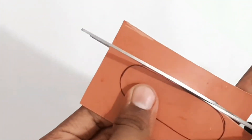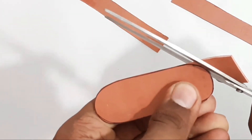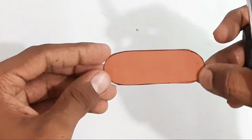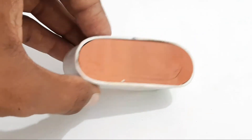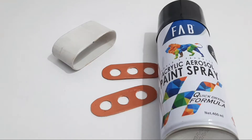We will cut the line. I will show you that way. The cut is 3cm, and we will paint the cut with a spray.